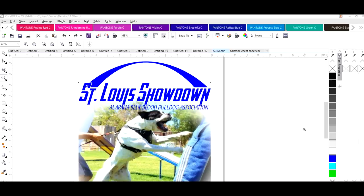Once we get into printing on a dark colored shirt, we're going to do something called simulated process printing. This is going to be the first of a series of videos that I'm going to do on halftone printing and different techniques.